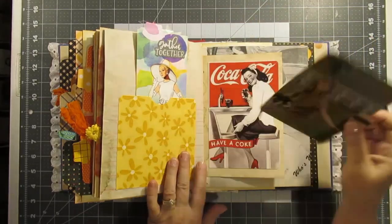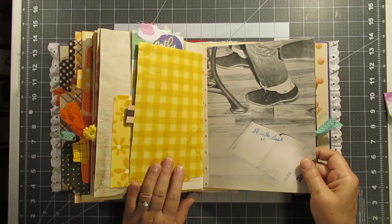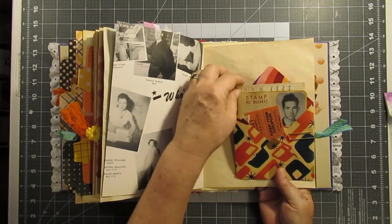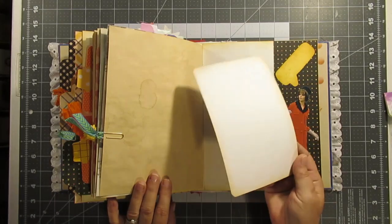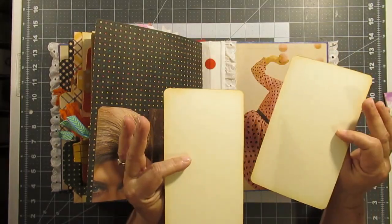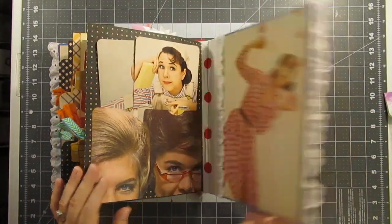This is from a magazine and a yearbook page — somebody signed it. Another envelope — they all have a little report card in it — and another journaling card. Two journaling cards from the magazine and that is it.